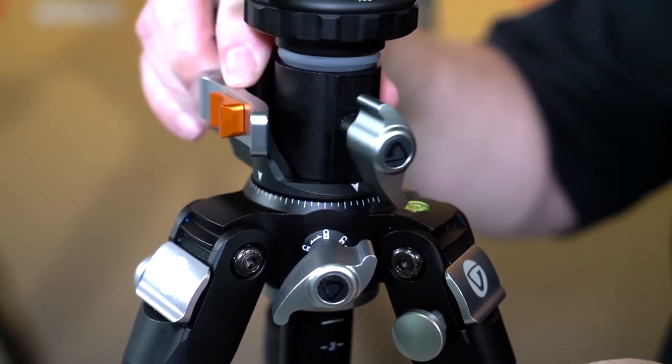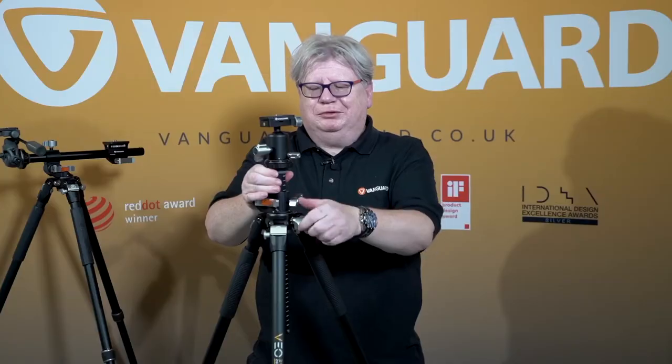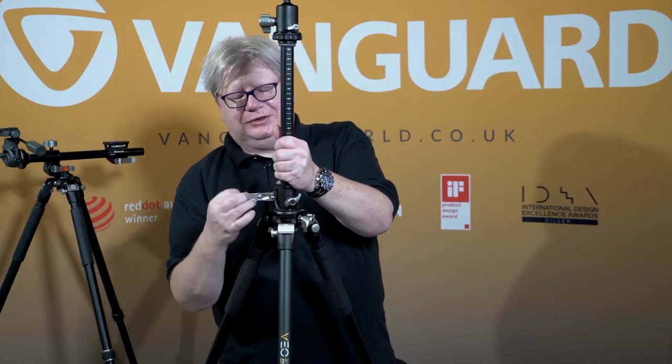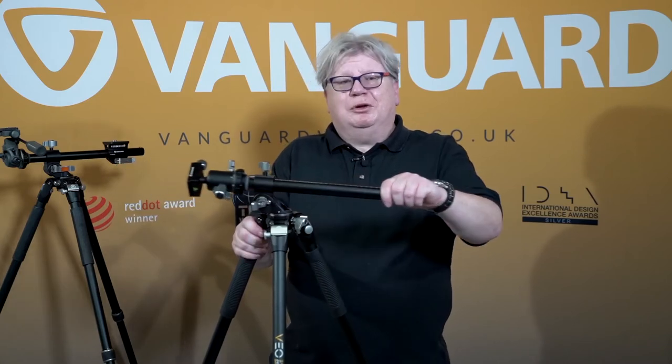What we've done is taken our famous mach center column and put it into this new tripod, giving you the ability not only to have a tripod that just goes up and down like you would expect, but to very easily slip out sideways. Just by pulling this lever out here, the column can now go to almost any angle in 15 degree increments, which makes it incredibly flexible for macro photography, product photography, or if you have something that's literally just too big to put on your scanner. This means the tripod can do a lot more than just a standard portrait or long exposure.